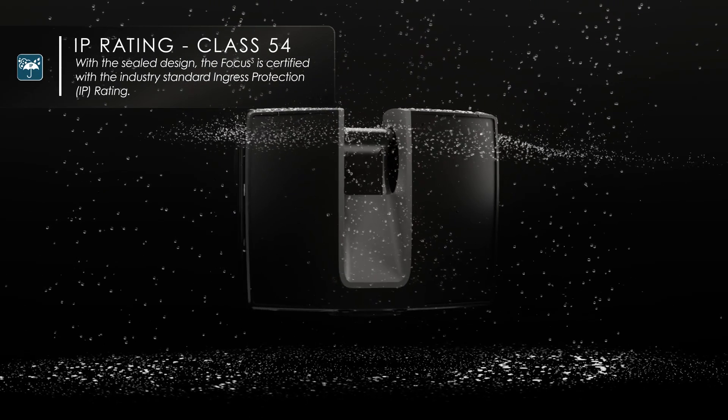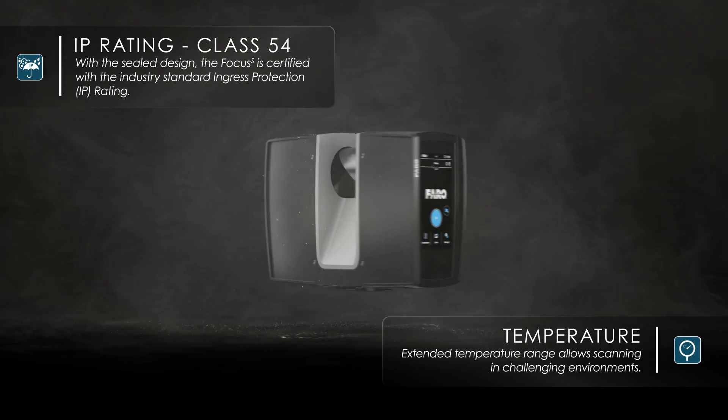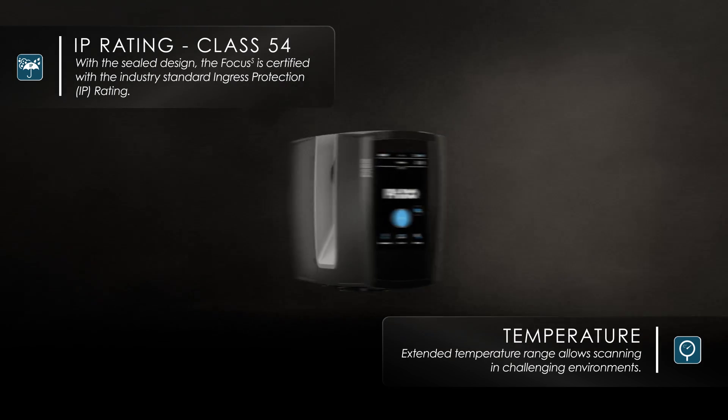We've also extended the temperature rating of this device to as low as negative 4 degrees Fahrenheit and as high as 131 degrees Fahrenheit, because many of these devices are making their way into very hostile territory.